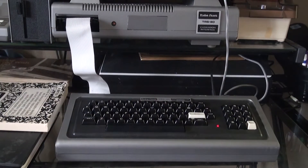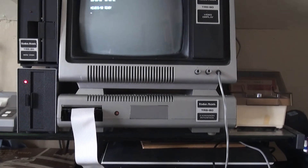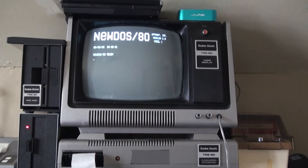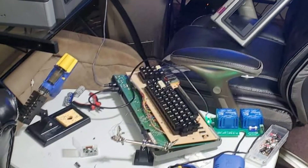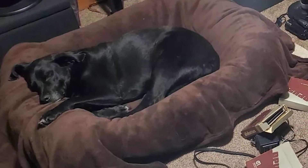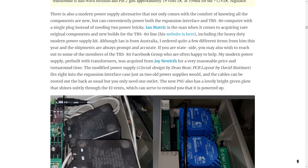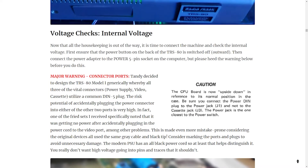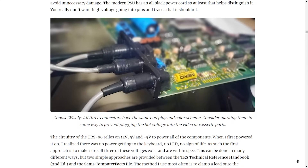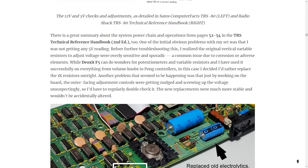Recently, I completed a faithful restoration of an original 1977 TRS-80 Model 1 to its original working condition. It was a Frankenstein's monster of broken parts and pieces, eventually reassembled and repaired, including an expansion interface, 48K of RAM, disk doubler, and dual disk drives. I documented the restoration process in excruciating detail on my blog, but I wanted to make this video specifically to describe my current workflow for creating new 5.25 inch disk media, since the process can be quite a bit more convoluted than a lot of other systems.